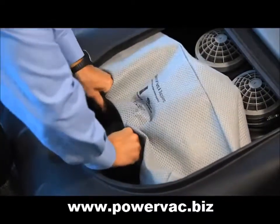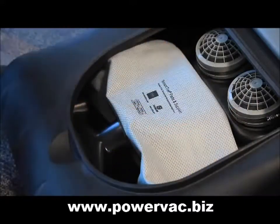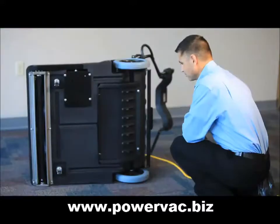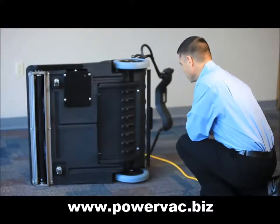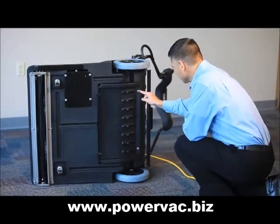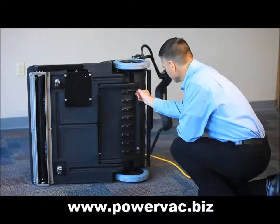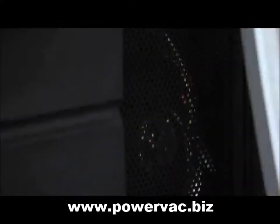Using both bags increases the filtration for improved indoor air quality, as well as protecting against accidental bag tears. To change the exhaust filter, simply lay the unit on its side, locate the four thumb screws and remove them, then remove the cover exposing the filter, replace the filter, and then recover.